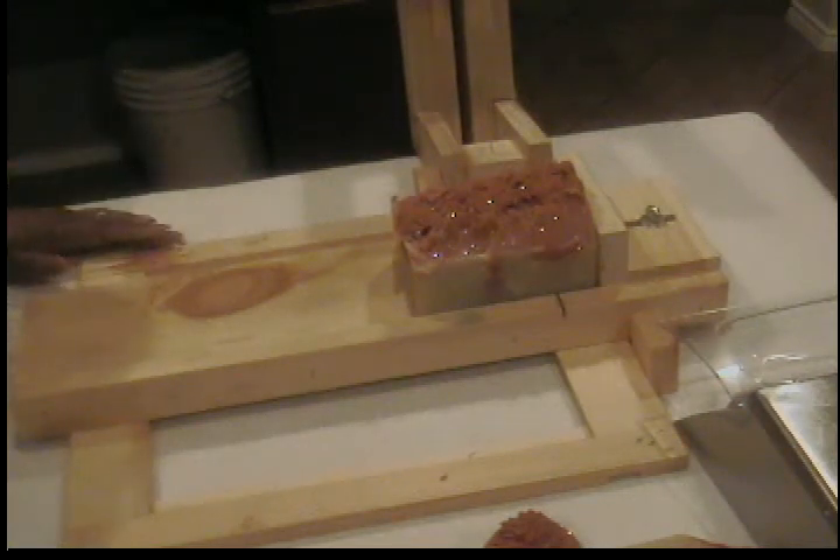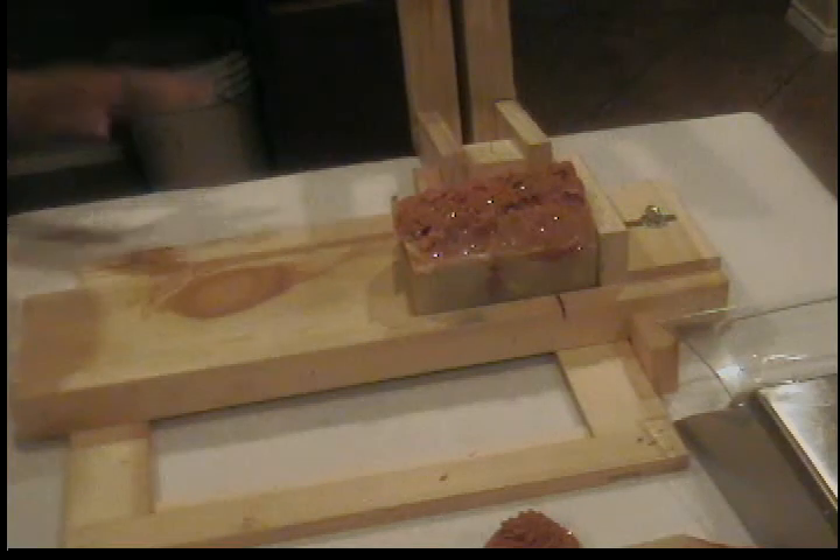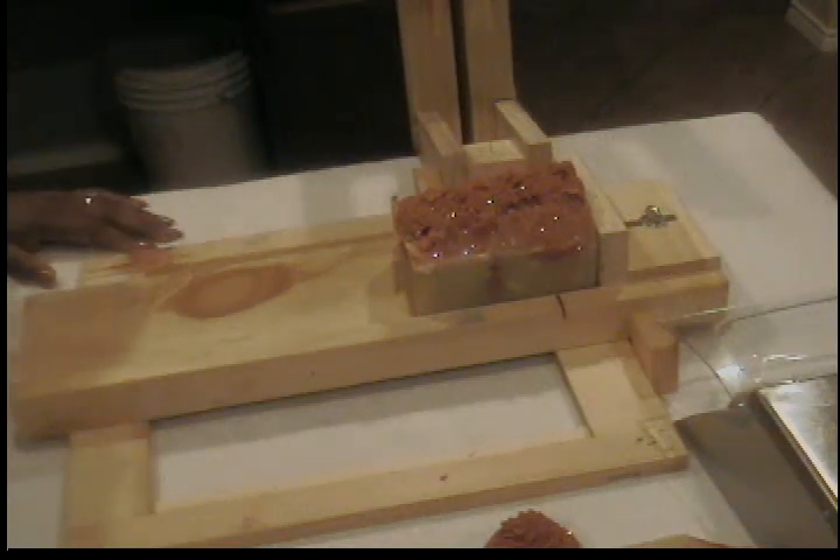Anyway, I'm just back to cut up the soap that I poured yesterday — the Japanese cherry blossom. And let me tell you, it smells wonderful.